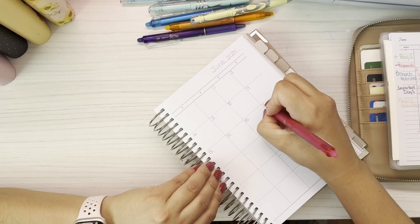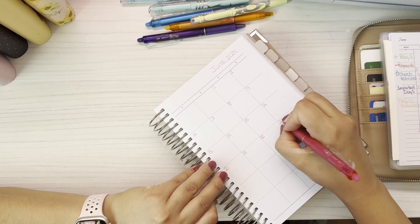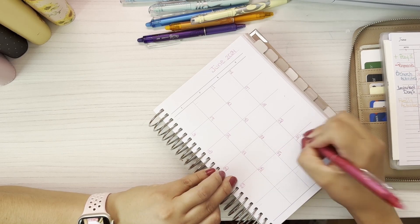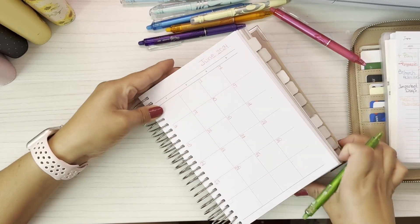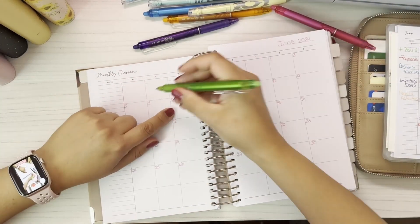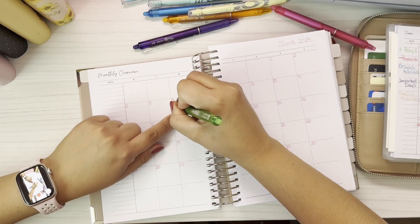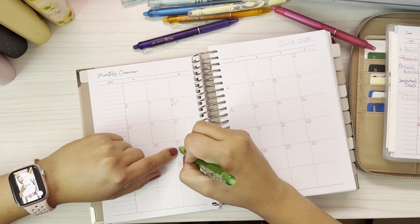This is the first time I'm actually planning, so if you guys do something different or have some tips for me, please let me know down below in the comment section. I usually go in first and put my paydays and my husband's paydays — so the fifth we're gonna get paid, I'm just gonna put a dot and write 'PD' or just 'pay.'